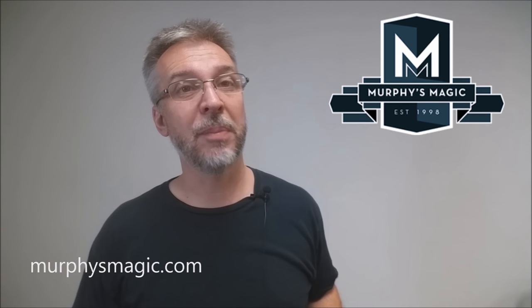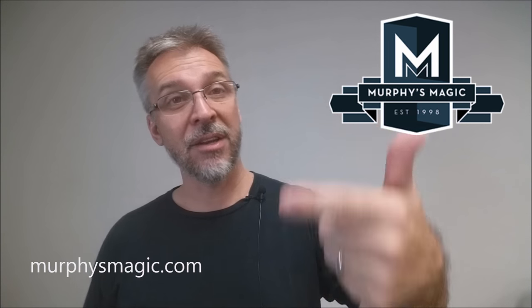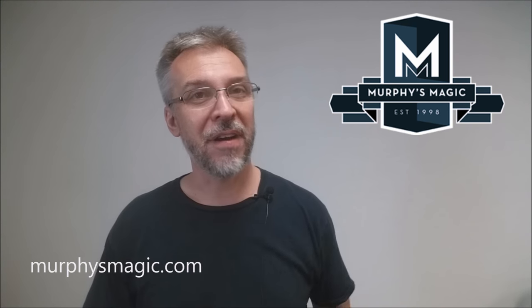That is my review for The Creative Element from Scott Olgard. I want to thank Murphy's Magic for allowing me to have this so I could do the review for you. If you want to purchase yours, you can find it at your favorite Murphy's Magic dealer. Thanks, bye.